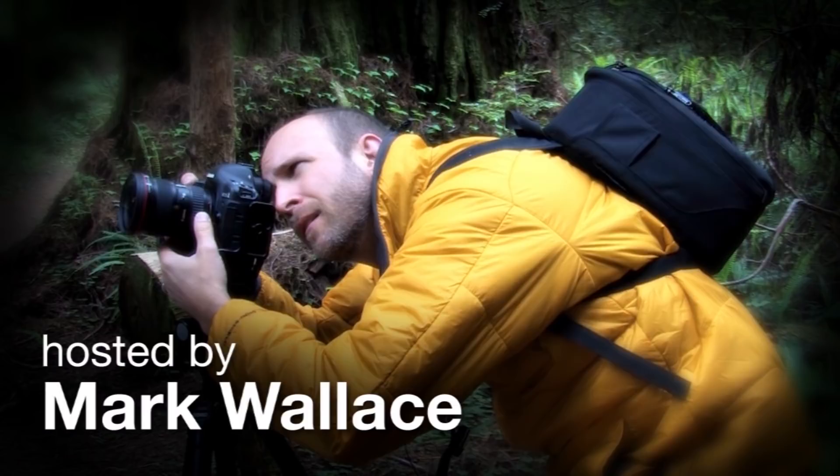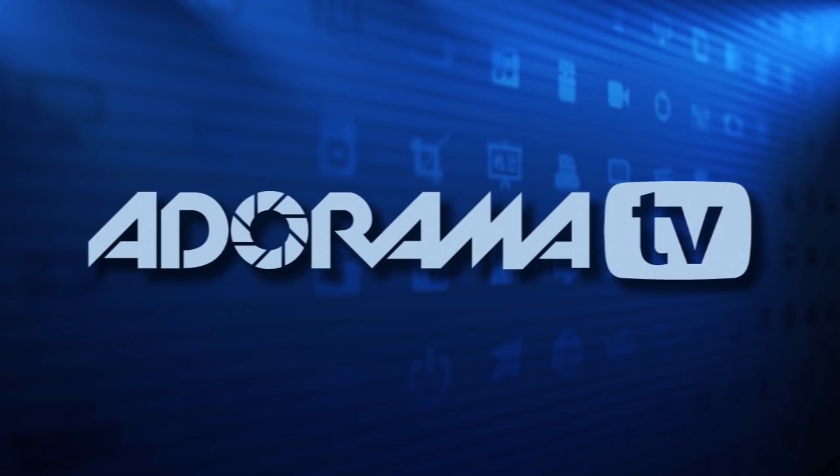This episode is brought to you by Adorama. Have you heard? Adorama is more than a camera store. Get more info at Adorama.com.